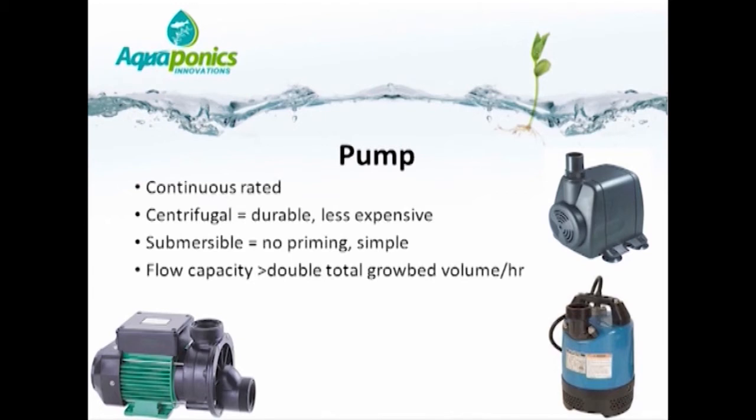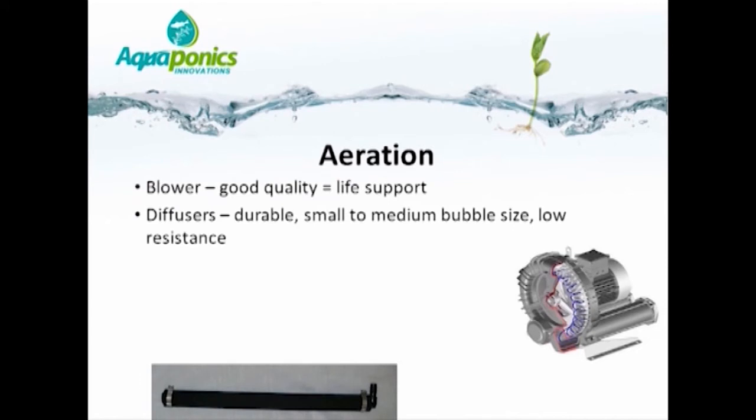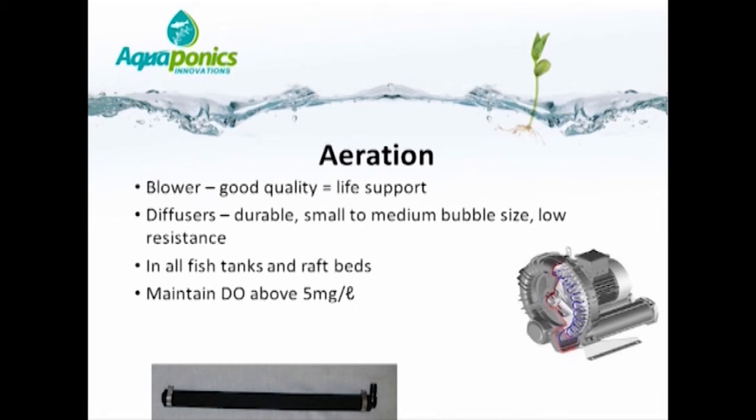We generally over-spec the size of pumps so that the extra flow can be used to aerate the fish tank. In a large system, you may choose to have a dedicated aeration system by means of a blower. Blowers are life support equipment and one should not compromise on quality — buy the best that your money can afford. Diffusers break up bubbles into many small or medium sized bubbles, providing efficient aeration and stirring of the water in the fish tank. Aeration is placed inside all fish tanks, unless you are farming an air-breathing species such as catfish, and in raft beds below the polystyrene sheets. The dissolved oxygen level must be maintained above 5 mg per litre at all times.